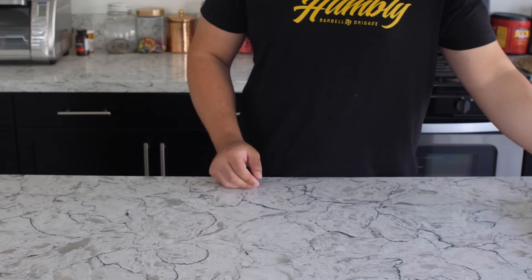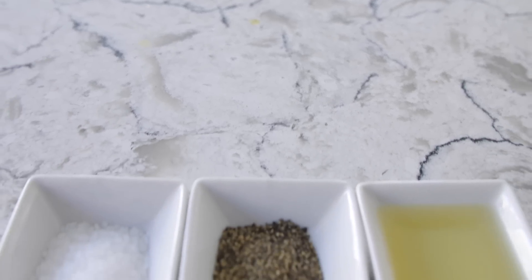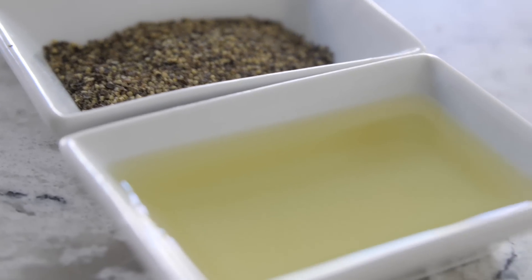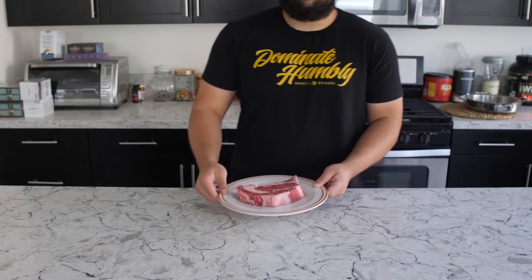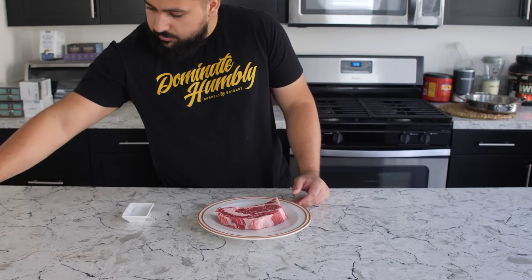When cooking steaks, I think the biggest thing that people do is over-season. People always ask me what I season my steaks with and it's very simple — I only stick with three things: salt, pepper, and olive oil. I like to put a liberal amount of salt on top of the steak and pepper.